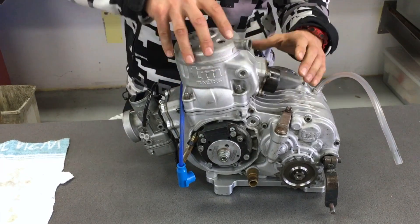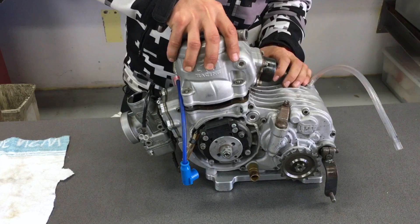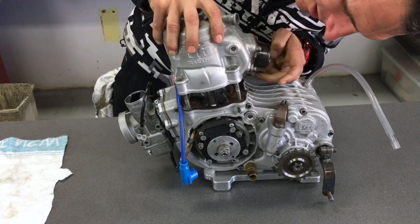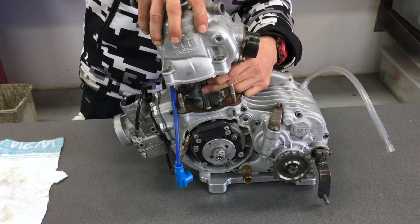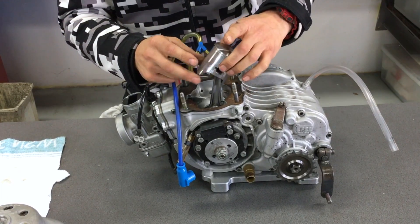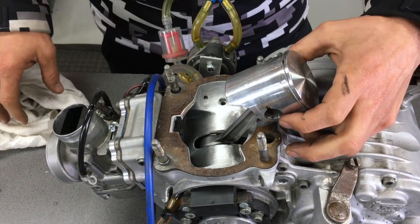Now the cylinder — if you just rock it ever so slowly — should come free from the base gasket. Give it a little jiggle. Now, if you just rip the cylinder straight up like this, the con-rod will flop forwards. On this one you can see inside the engine as you lift it.